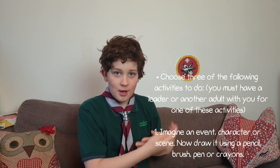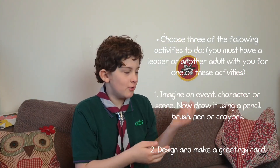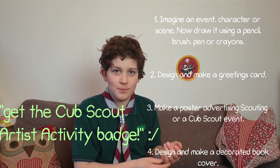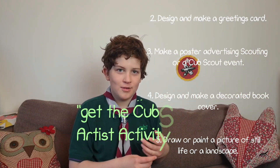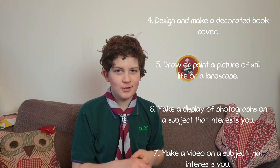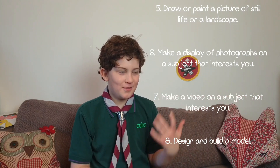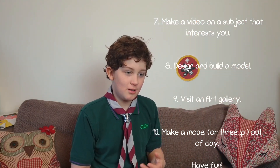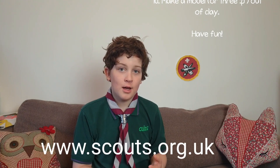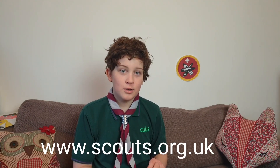I will let it roll for you so you can read through and see what you need to do for being a Cub Scout. You can also check it out at www.scouts.org.uk.